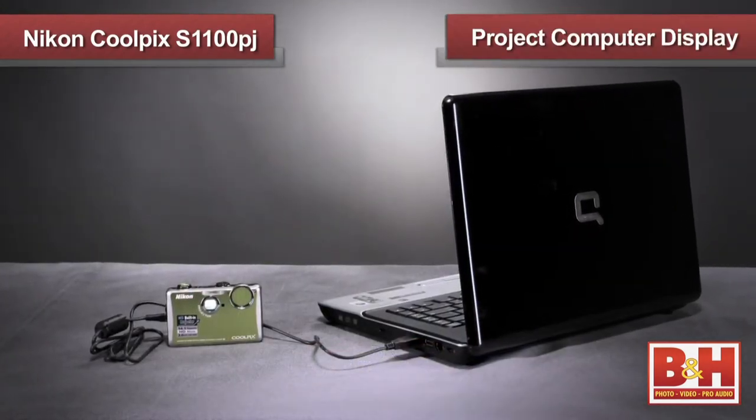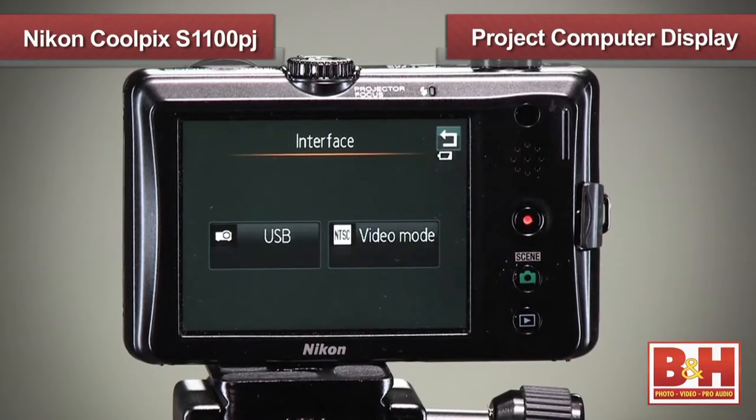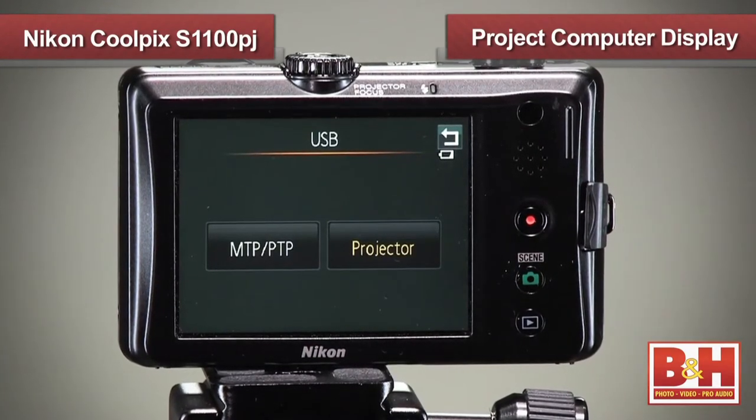The Nikon PJ is versatile enough to allow you to plug a computer directly into the camera and project the computer display. You just set the USB interface setting to projector for USB input, instead of the default setting for USB output that you use for copying picture files from the camera into the computer.